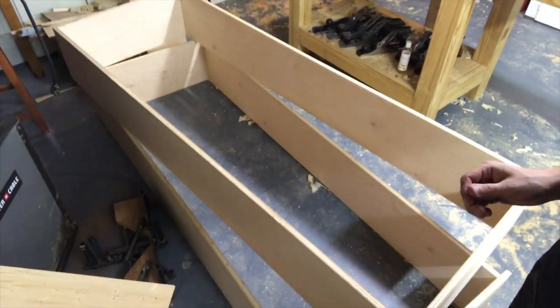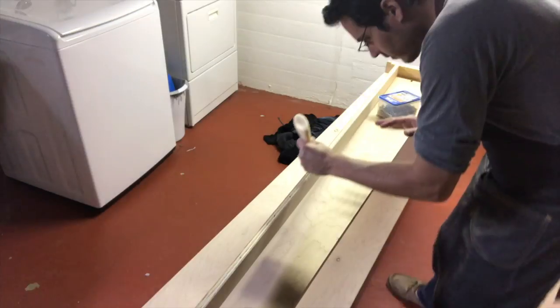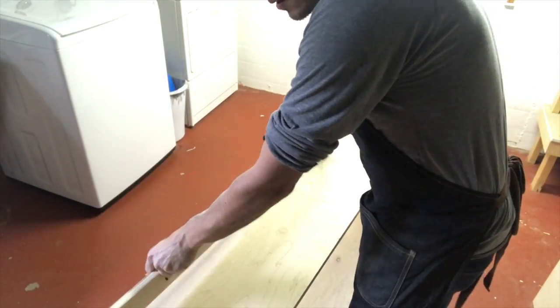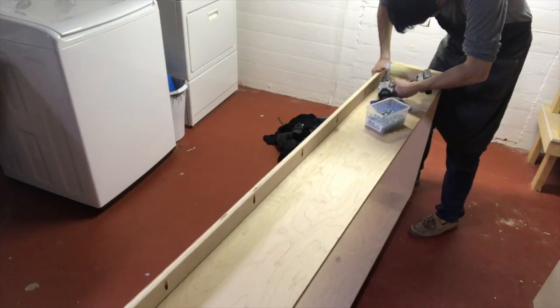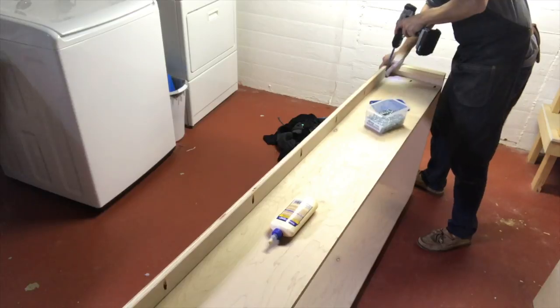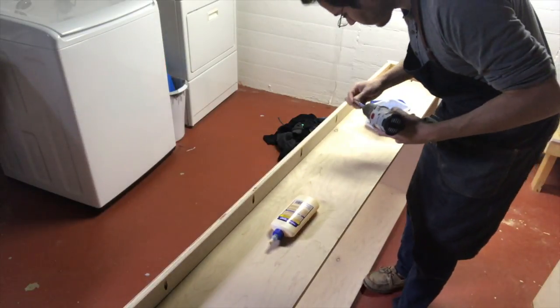Now that I've got the main box of each bookshelf unit done, I'm going to insert the toe kick. That's just the strips left over from when they cut the two sheets of plywood. I put pocket holes all along the edge of it, glued it, and then screwed it down. I do leave it set back a little bit to allow for your toes to not kick the bookshelf whenever you get close to it.